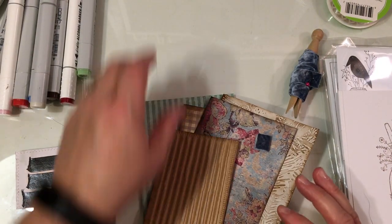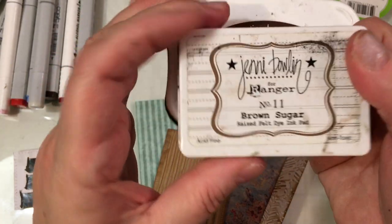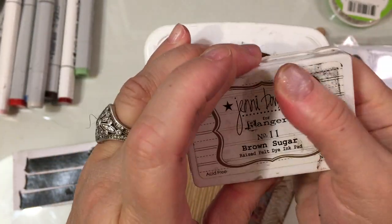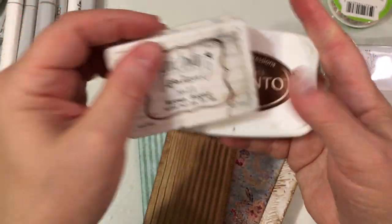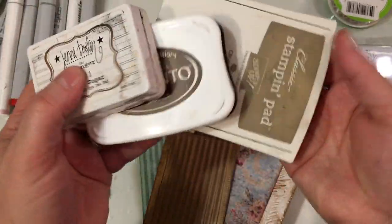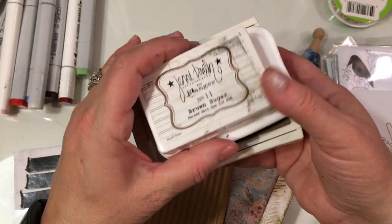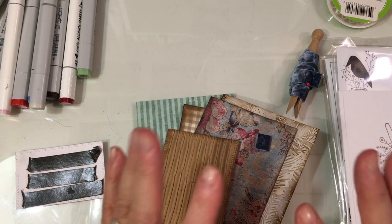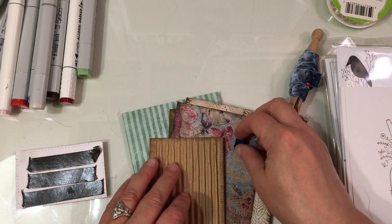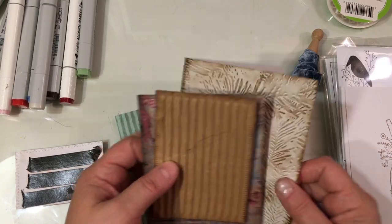Those are the dies that I used. First, I used my Memento Brown ink in Rich Coco. I also used this extremely old Brown Sugar Jenny Bowen pad — this was one of the first stamp pads I ever bought, and believe it or not, it is still juicy and works great. I also used Crumb Cake from Stampin' Up. I don't have a ton of inks, but I do keep some browns and blacks at my desk. Stamp pads last a long time, especially if you're just using them to ink things very lightly.